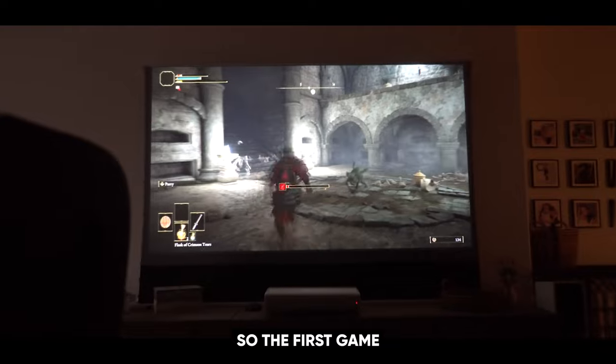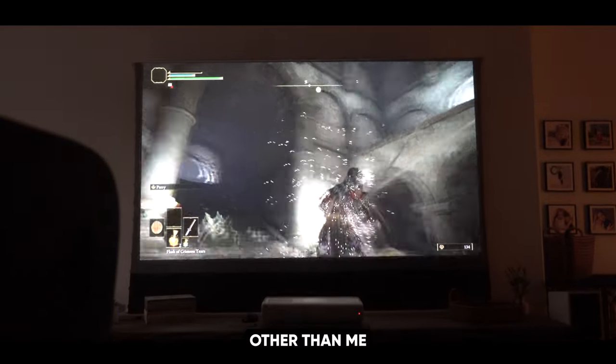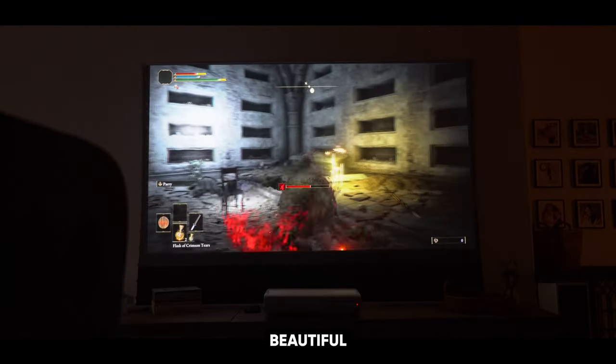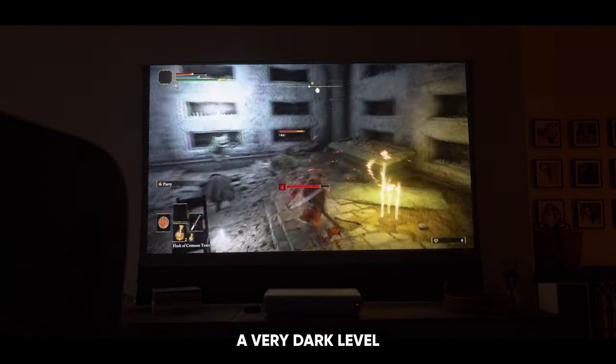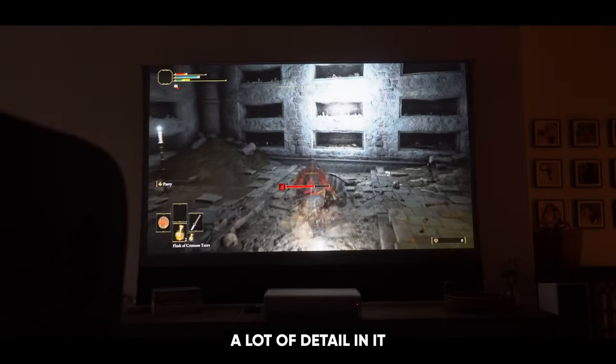Even though this is a gaming projector, you can still watch YouTube, movies, or TV shows on it just like a normal living room TV. The first game I tried out was Elden Ring — this game was very fun to play, other than dying a thousand times because it's extremely hard. It also looked beautiful. I happened to be on a very dark level, and the projector handled it extremely nicely — I was able to see a lot of detail in it.